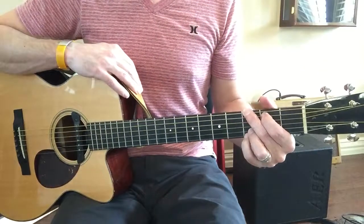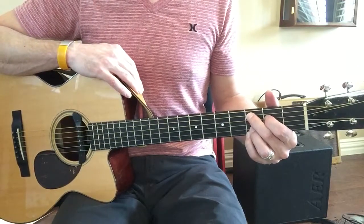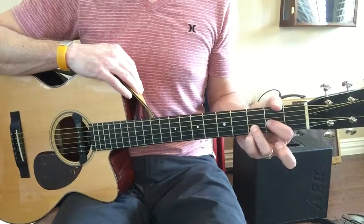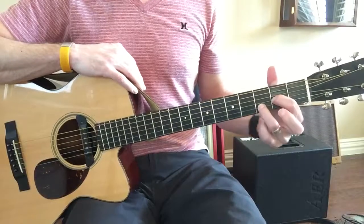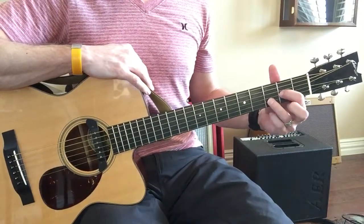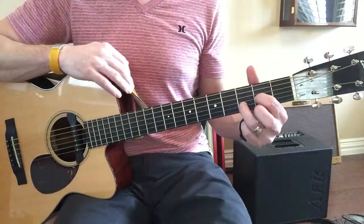G. C add 9. D. D sus with the pinky down on the E string. D sus 2 with just the index and middle and the E string open — make sure you're clearing the E string.